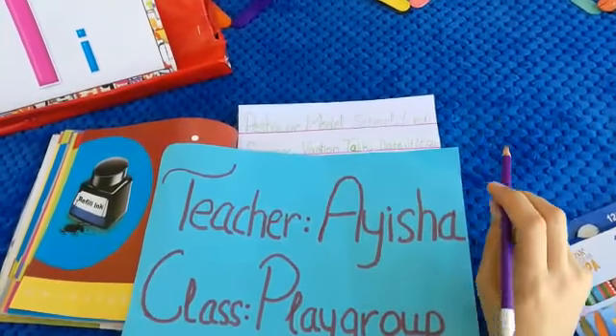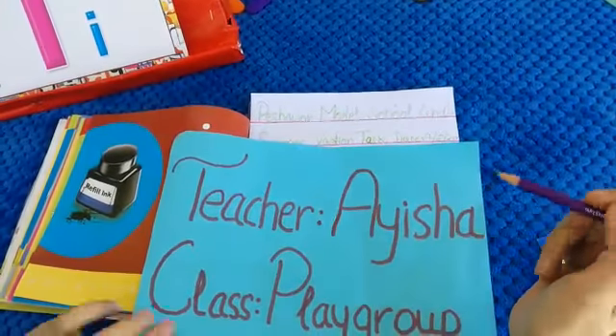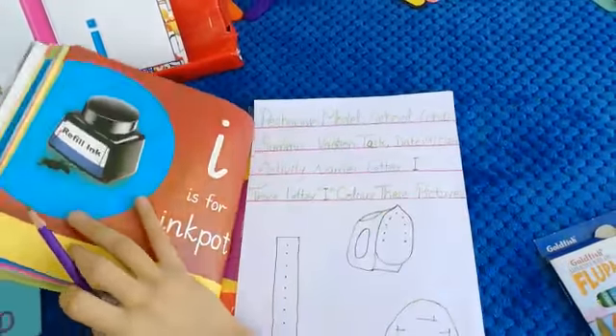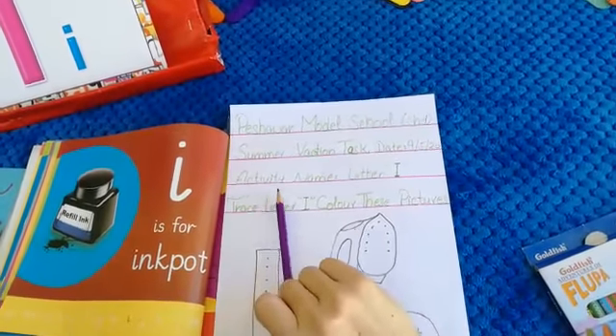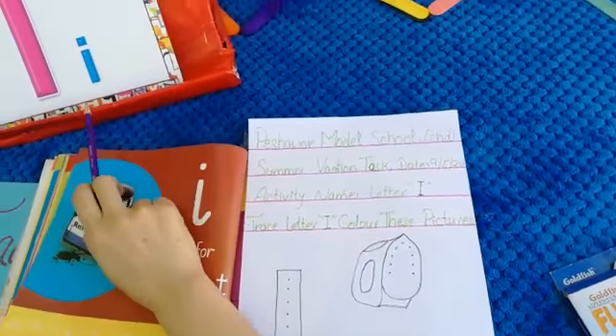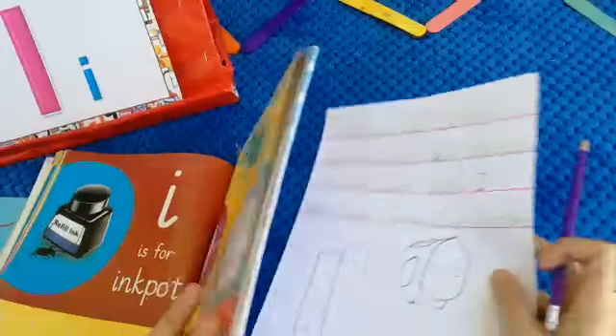Hello dear students, welcome to a new class. I'm Aisha, your playgroup teacher. As we started our summer vacation task, today our activity name is letter I. Which letter? Letter I. So as we learned in our book.